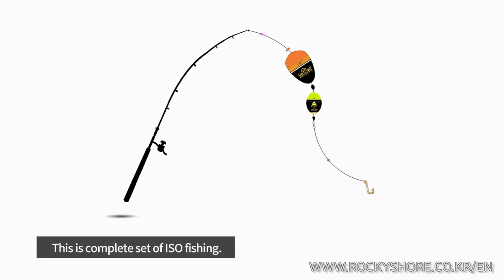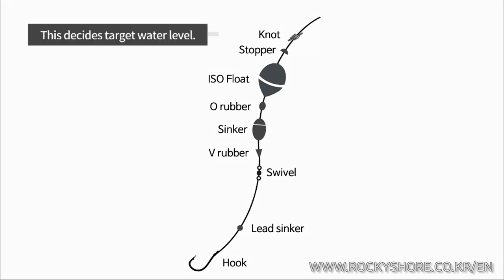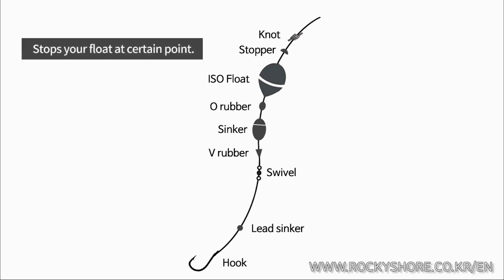This is a complete set of ISO Fishing — let's see more detail. On the mainline, you need this set of accessories. From the top, there is a knot. This designates the target water level stopper, and this stops your float at a certain point.